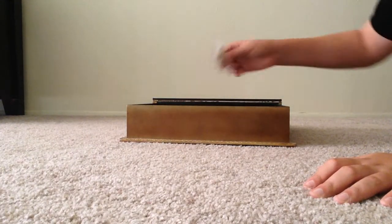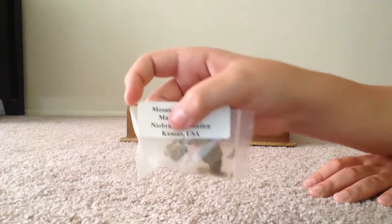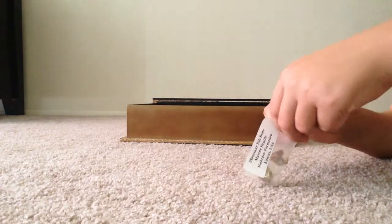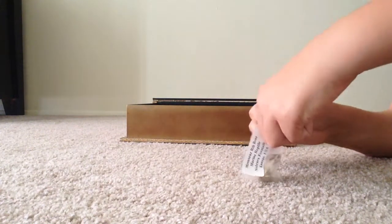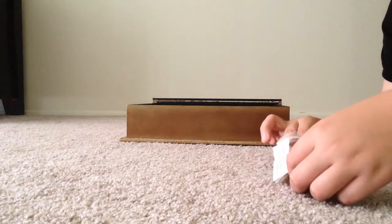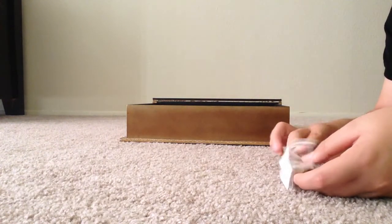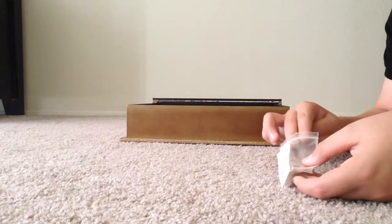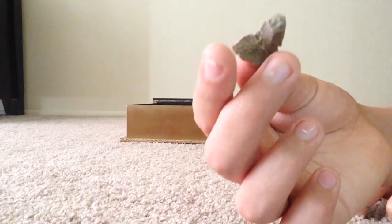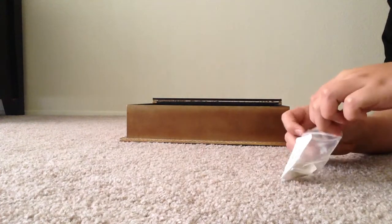Now we have Mosasaurus rib bones. This is from Kansas, USA. Looks really cool. Let me try and take one out at least. These are rare so I'm trying not to break them — and no, I'm not selling these, so don't ask if you can buy them for ten bucks or something. Here's one of the rib bones. That's pretty cool. Let's put this back in the bag.